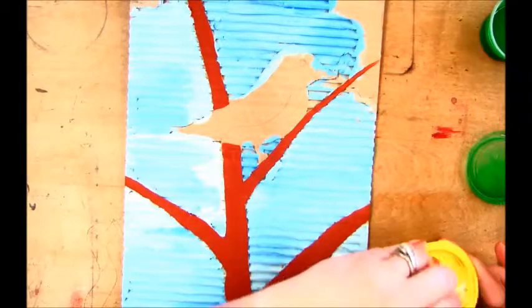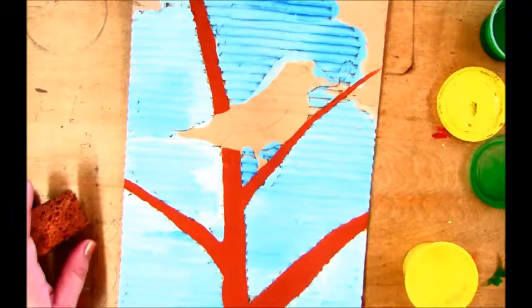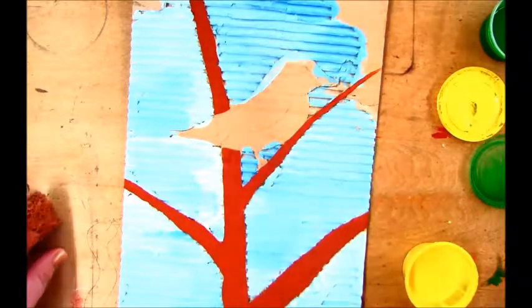Now that we've finished painting the background, cutting out our background, painting our background sky, and painting our tree branches, the next step is for us to paint some green in our tree branches.